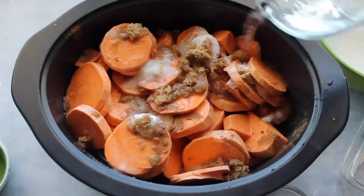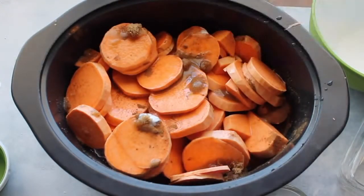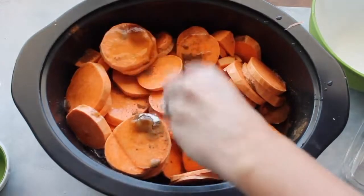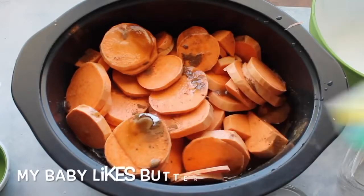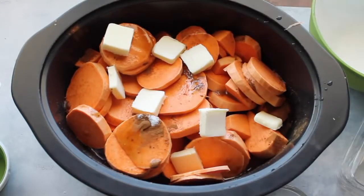Then add two cups of water — just pour it right on top of the sweet potatoes and all of the sugar. Then add a teaspoon of vanilla and pour it right on top where the water was. And like I said before, butter makes a big difference with Thanksgiving recipes, so add about four tablespoons of butter.